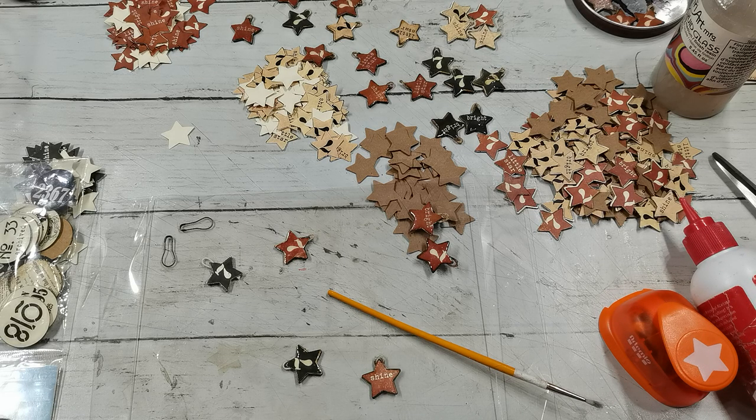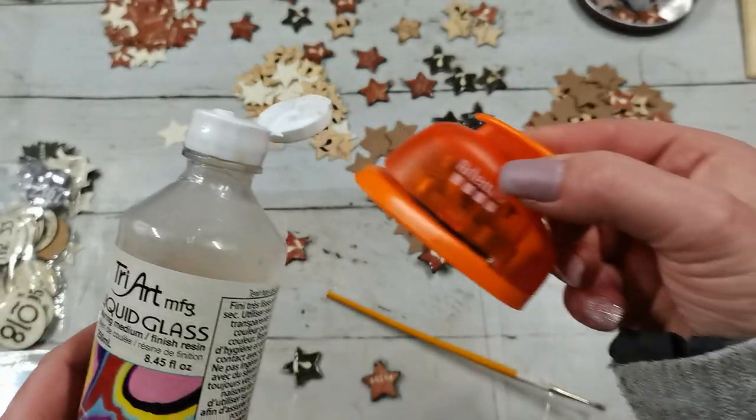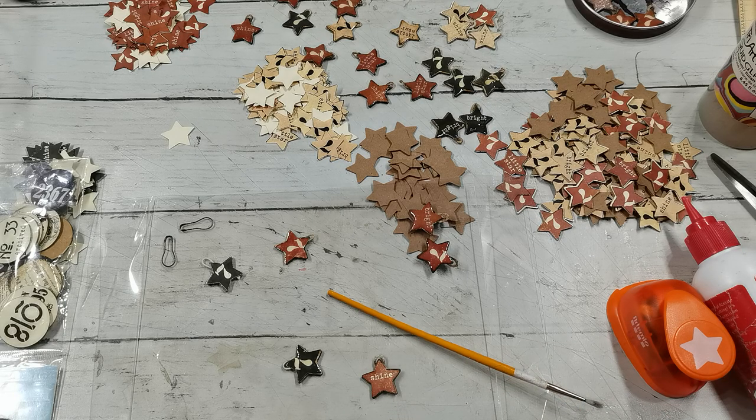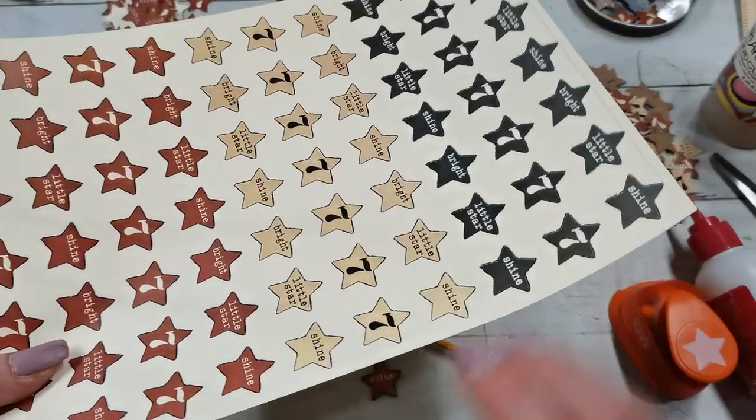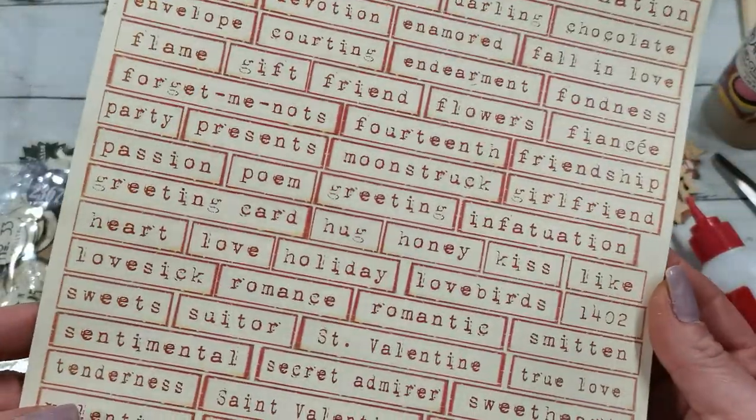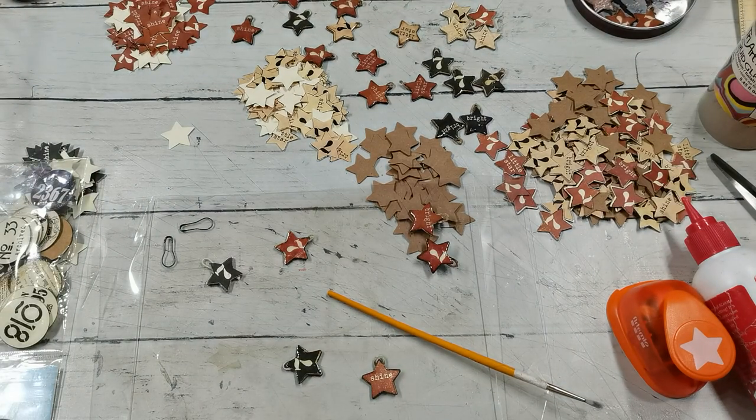This is my sharing for today. I will link everything down below: this liquid glass, the paper punch, and of course the sheet from Buy Me a Coffee. If you want to visit my Patreon, there are all three colors separately on the sheet, and also the sheets with labels and words. If you want to join us on my Patreon I will be very happy to welcome you there. Have a beautiful day, take care of yourself, thank you so much for visiting me today and spending your time with me. I will see you soon, bye!